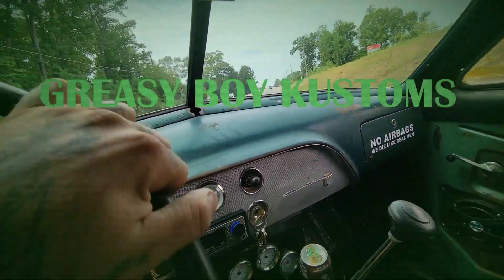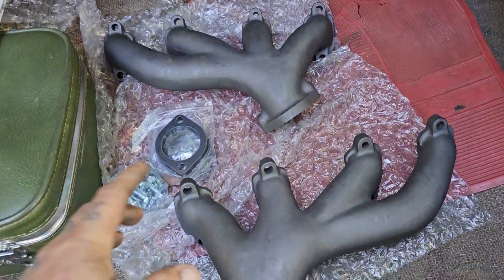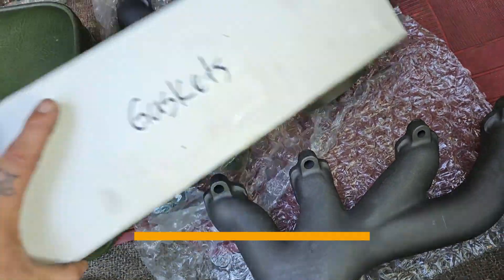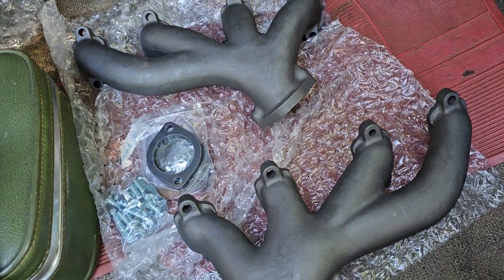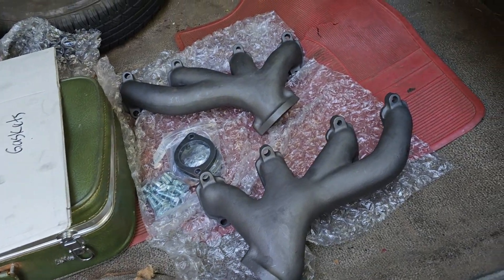Hey everybody and welcome back to Greasy Boy Customs. Today we're going to be working on a Ford Galaxie 500 and doing something pretty cool — removing the stock exhaust manifolds for some really cool upgrades. We're going to be installing these awesome manifolds from Kugel Components, complete with the hardware, flanges, and gaskets. Let's get started.